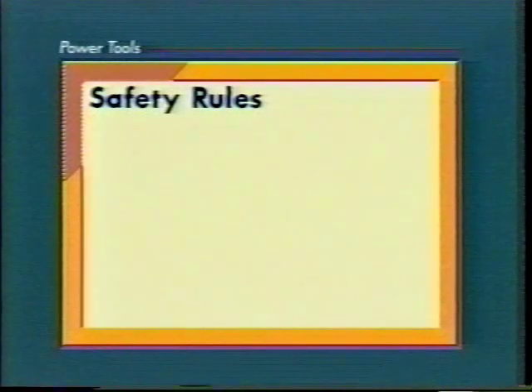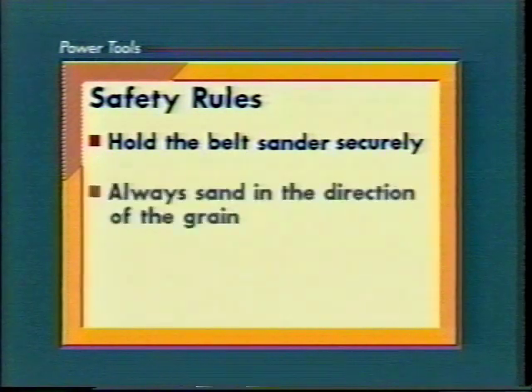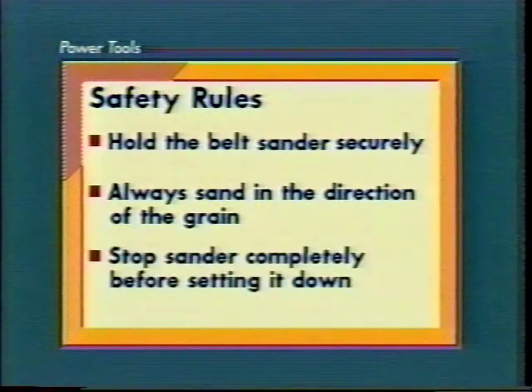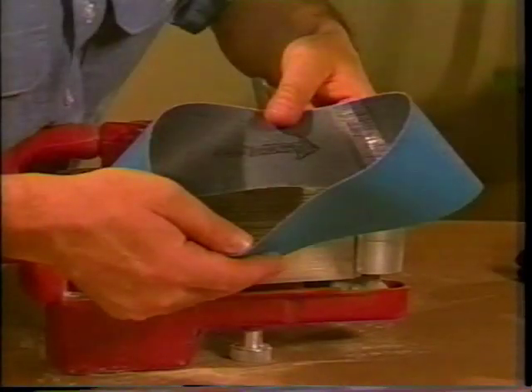Use the belt sander safely. Here are some special rules: hold the belt sander securely to prevent it from taking off. Always sand in the direction of the grain. Let the sander stop completely before setting it down. Keep the sander moving to prevent gouging the surface.